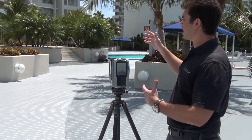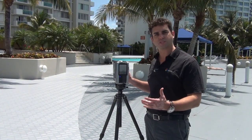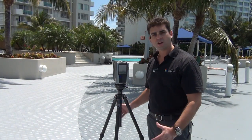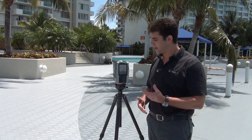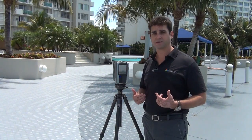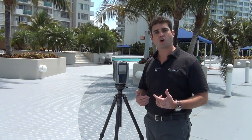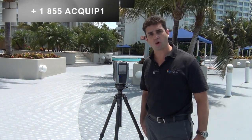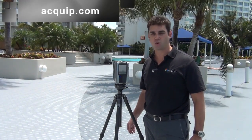We could take multiple scans and link those scans together from different vantage points to get the whole building. So if you would like Equip to come out to your job site and have Sammy come out as a rental, or if you would like us to come out ourselves as part of Equip's laser scanning service, you can call us at 855-EQUIP-1, or you can contact us on the web at Equip.com.